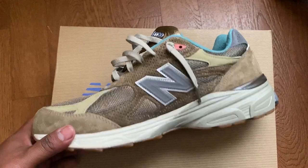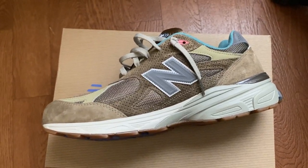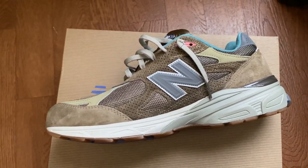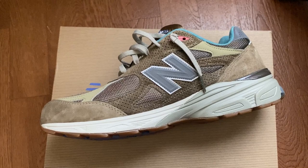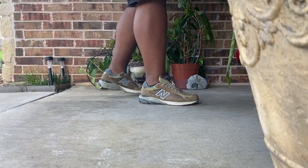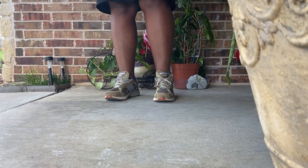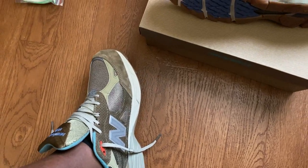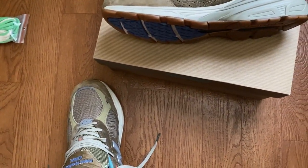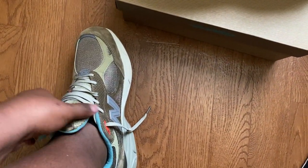I've compared the 990 V3 to my V4s and V5s, and I'd say this one is probably the more comfortable shoe out of all three — even though the V4 and V5 are newer. I haven't had a ton of time with this shoe, but I can tell you you're not going to be disappointed on comfort. As far as fit, I'm usually at an 11.5 or 12 in most shoes with other brands, and in this shoe — as with almost all 990s — I go down a half size, so I'm in an 11.5.